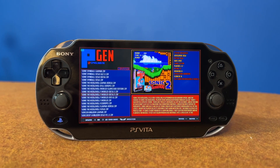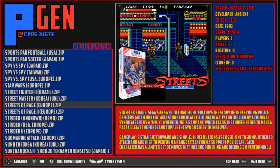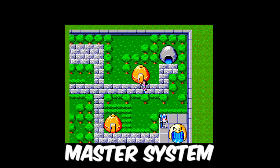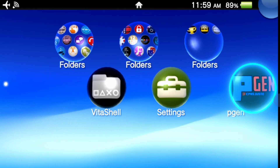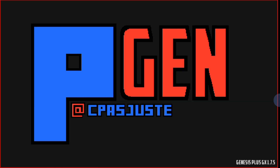With its Sega Genesis Sonic 2-style interface, the PGen emulator for PlayStation Vita has both a retro style and modern underpinnings. It encompasses the 8 and 16-bit era of Sega to include Sega Master System, Game Gear, Genesis, and Sega CD. Let's get PGen set up on your PlayStation Vita so you can start playing your favorite Sega games on the go.